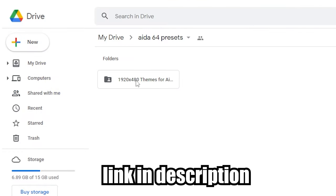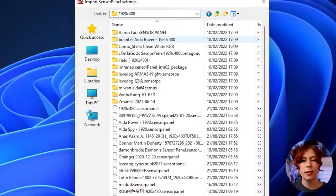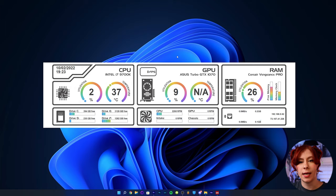Click Import. We'll put a Google Drive link in the description so you can download a bunch of free templates. There are some really cool ones and they're all 1920 by 480, which is the resolution of the mini display we're using today. When you find a template you like, you'll see it shows up on your secondary display along with a bunch of other stats.